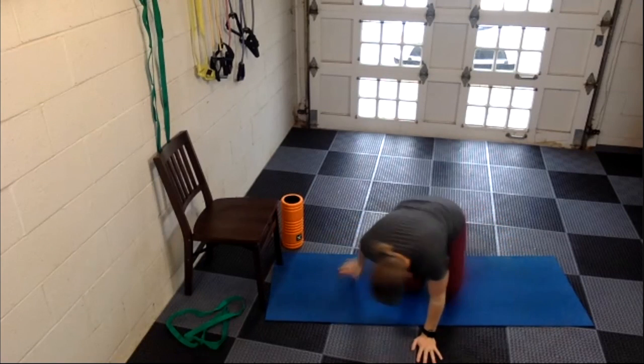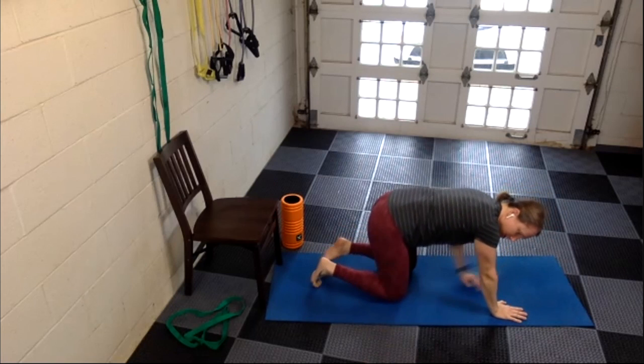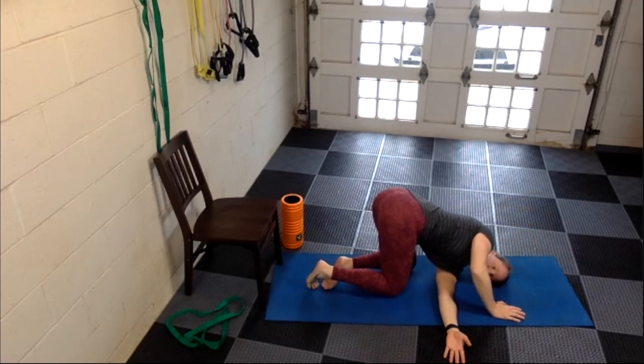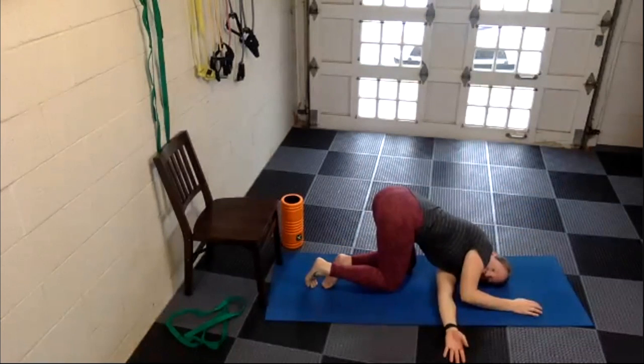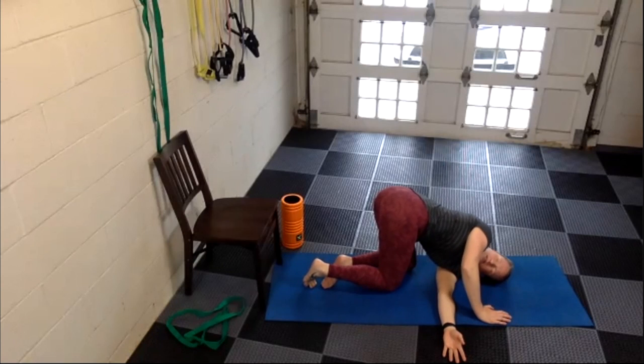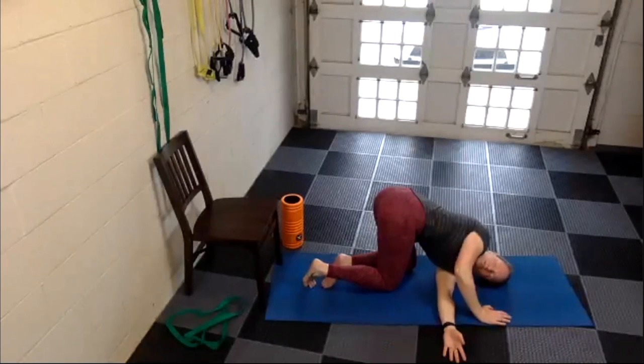A few more seconds, then let's come up and take the left arm, doing the same thing — thread it under your body palm towards the ceiling, left side of your head on the mat. Take some deep breaths and relax through that stretch in the shoulder and back. If you need more of a stretch, take your right side and try to rotate up a little bit, bringing that right shoulder even further away from the mat — that will intensify the stretch. If not, just hang out here for a few more seconds.